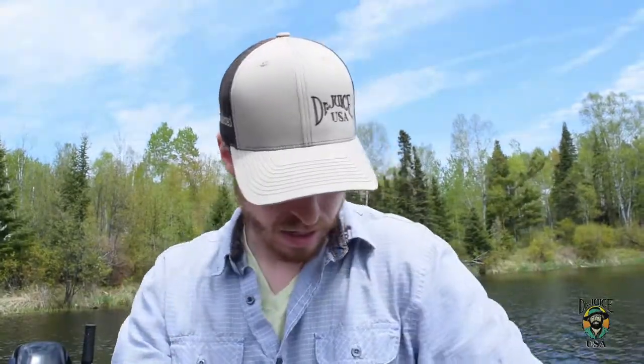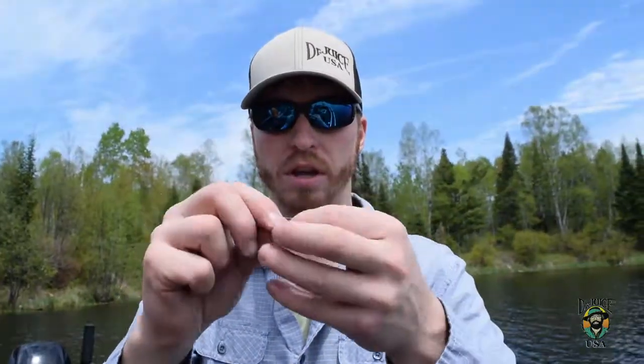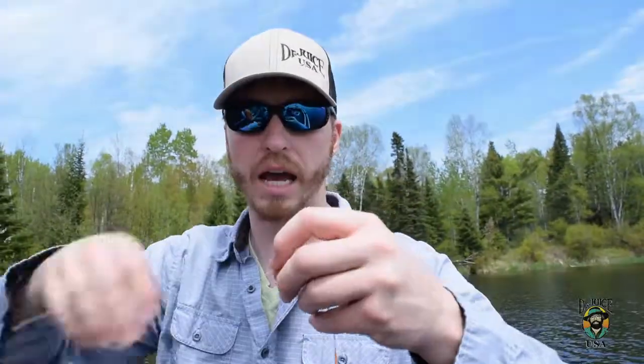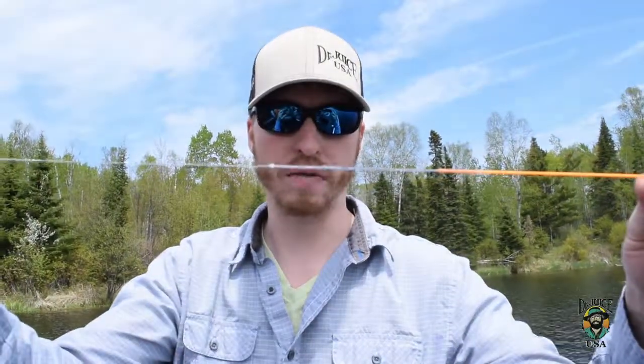There you go. This goes in this loop here, and then you pull the leader through itself through the loop you made in the line. Pull that tight on itself and there you go — you have your leader set up.